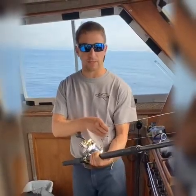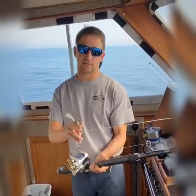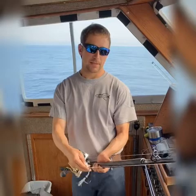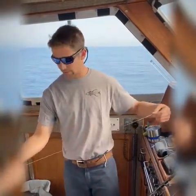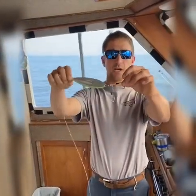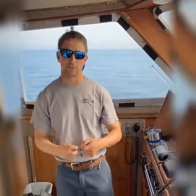Talica 20, Seeker OSP rod, a nice 200 gram jig, big beefy assist hook — this is what's been landing the fish. We get bit on the other jigs and hooks but landing them, not so much. You need that assist hook. A jig like this is very good, great leader, great size. With these very small stock hooks we haven't been doing that great. You definitely want to reinforce them with those jig assist hooks. I can't emphasize that enough if you're serious about landing a large bluefin tuna.